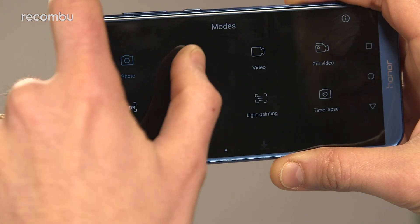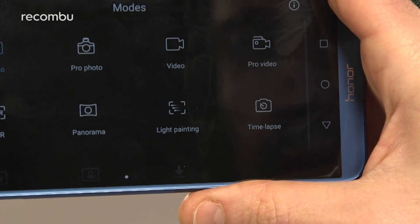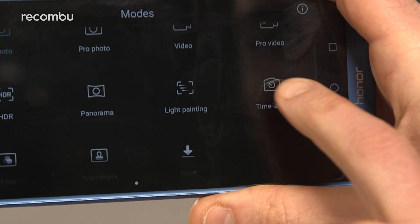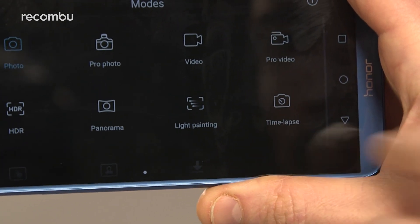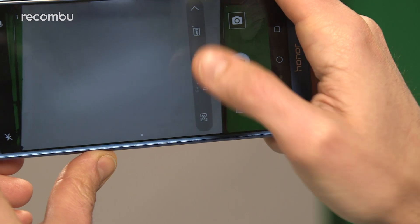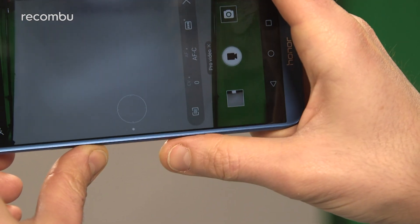As you'd expect from Honor, you get an absolute donkey load of special camera features packed inside the app, though not as many as on more premium phones. For instance, there's no slow motion video mode, just a spot of time lapse. All the same, it's great to see manual controls for both photo and video shooting, which is definitely good news for any keen photographers out there.